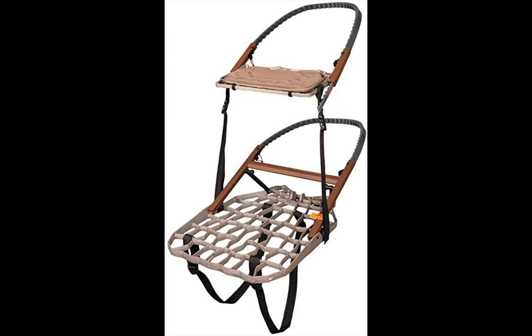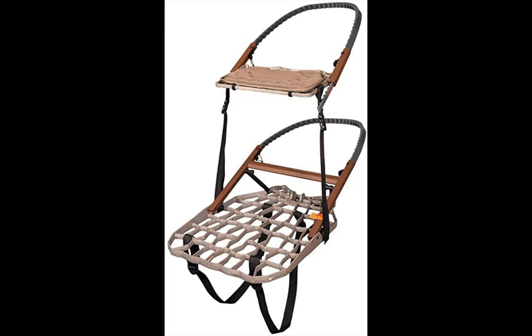This is the Lone Wolf Hand Climber Combo. In the world of archery and hunting, the Lone Wolf has a reputation for being one of the best. According to many hunters, it is one of the lightest climber tree stands — functional and flexible in every way. Another exciting feature apart from being the hunter's favorite is that it is a two-person tree stand.